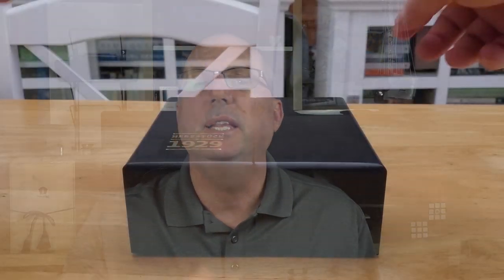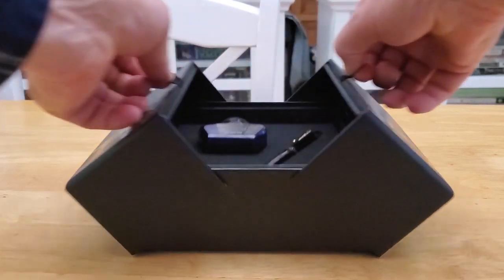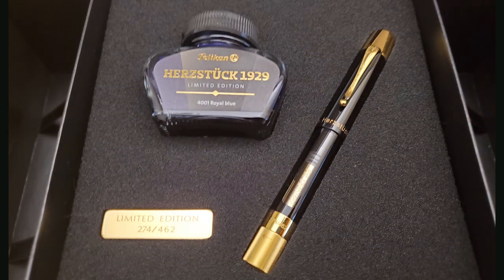The pen arrives in a very unique gift box. On the front it says Pelikan as well as Herstück 1929. If you pull both poles at the same time, the box flips open and the layers rise to present you with the pen as well as a bottle of limited edition 4001 Royal Blue ink. There is also a plaque engraved with the limited edition number. This pen is limited to 462 pieces worldwide — while that seems like an odd number, there is meaning behind it which I'll explain in a little bit.